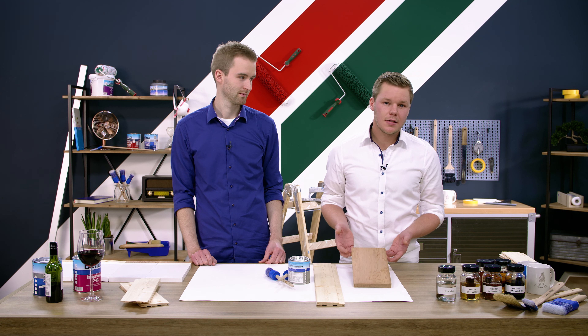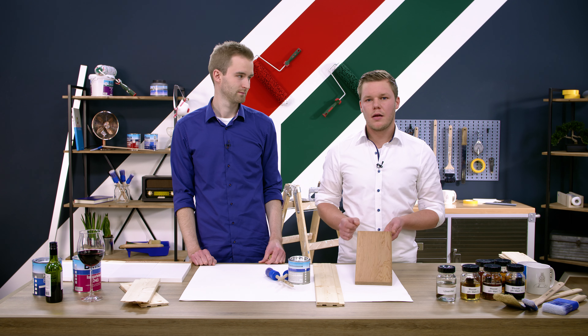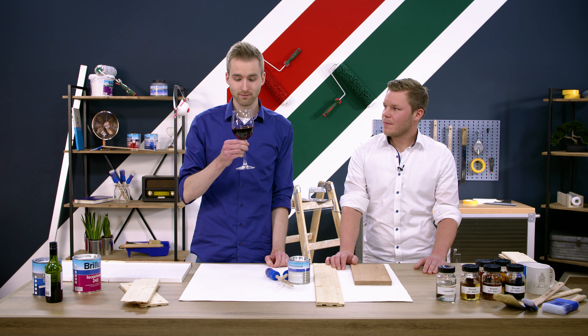Wenn wir dieses Holz jetzt mit einem wasserbasierten Lack streichen würden, würden sich die Holzinhaltsstoffe anlösen und durch farbliche Veränderungen an der Oberfläche sichtbar werden. Schuld daran sind die enthaltenen Gerbsäuren. Die findet man auch in einem Rotwein.